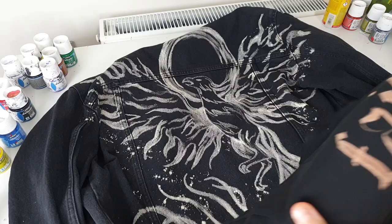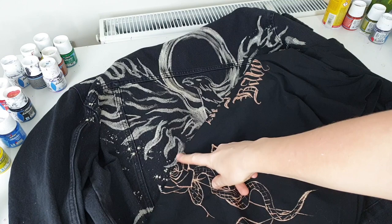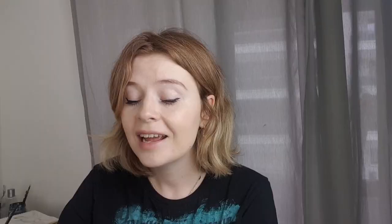I just washed off the bleach, dried the jacket, and I can clearly see that yes, the color is different and I don't like it because I expected to see something different. Let me show you a bleached t-shirt — comparing the colors, the bleached jacket's color is just not it. But I have a solution for creating the color I want.